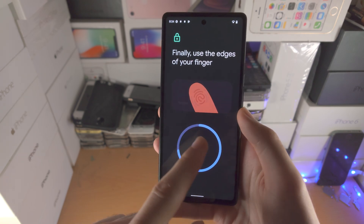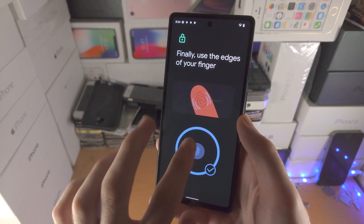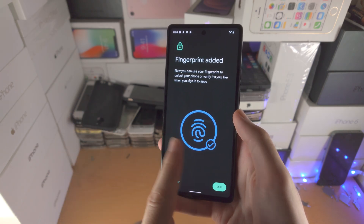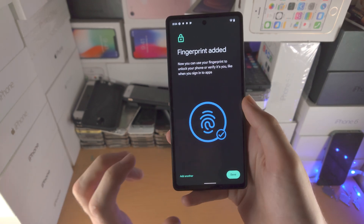I personally just ignore the on-screen instructions and press my finger a bunch of times. The main goal is to have a bunch of different orientations where your finger could possibly touch the screen, so that when you go to unlock it, it will work no problem.